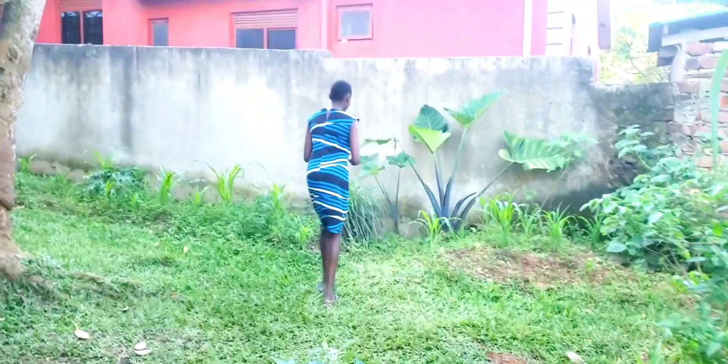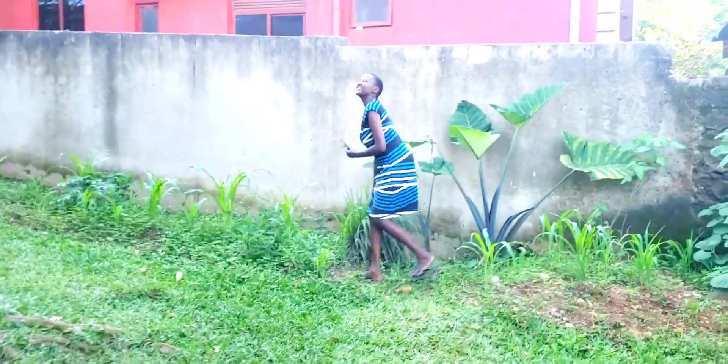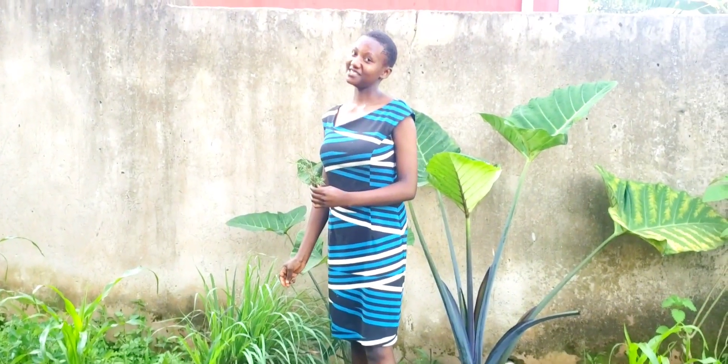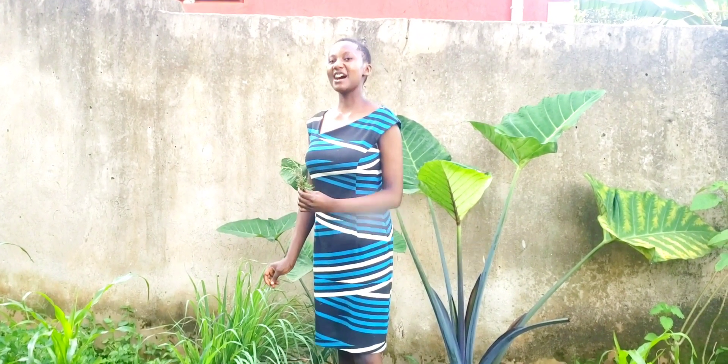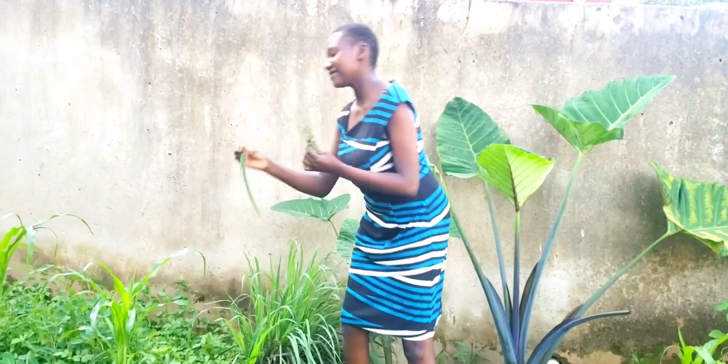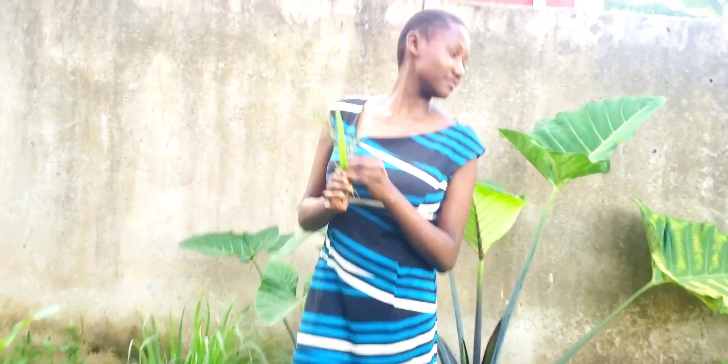Angela is going to be taking you around today. Guys, we also have green tea — what is it for? We put it in tea and it has a very nice aroma.